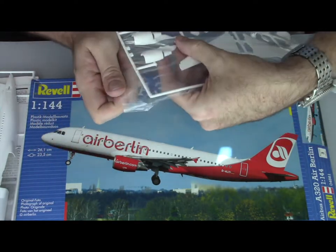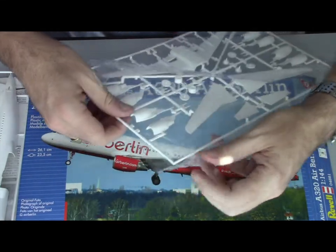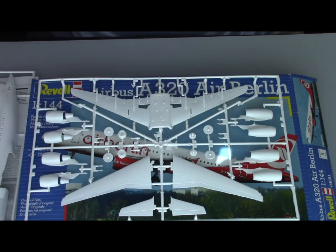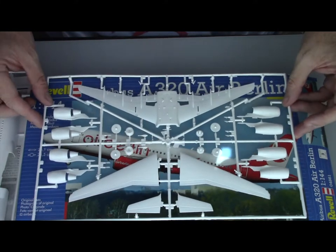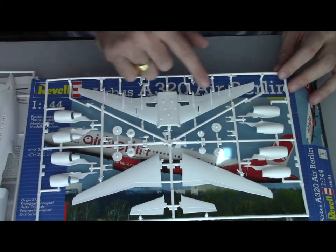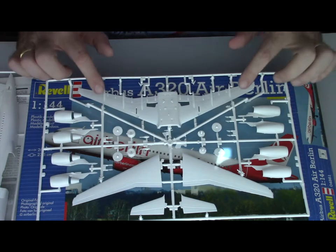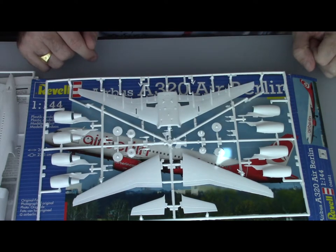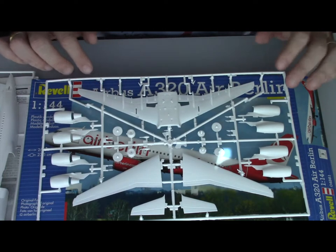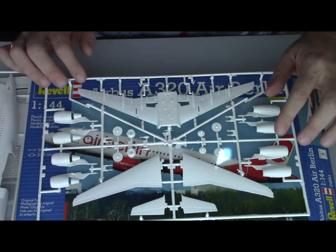As I was expecting, you have the option of doing both engines — the CFM56 or the V2500. Then you have the wings and the tail. The wings are in three parts. The flaps are in the up position and are already built into the kit, so there might be a little bit of fiddling around, but that should be pretty easy to do.